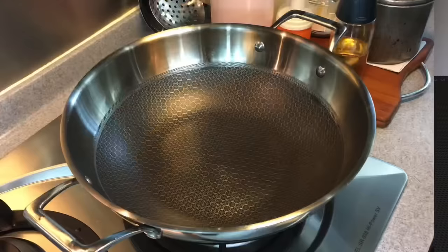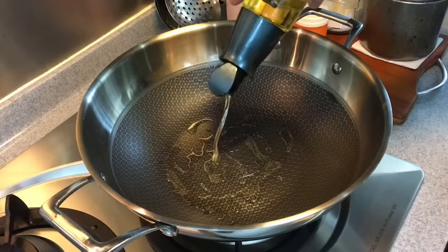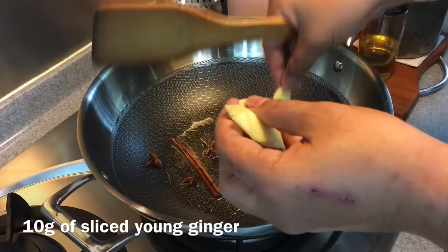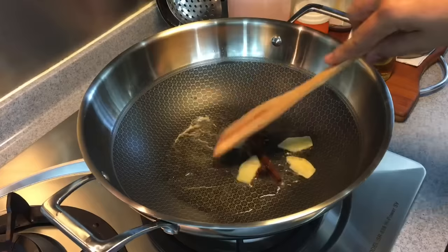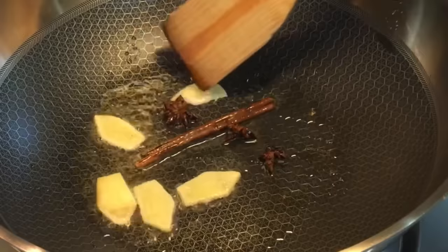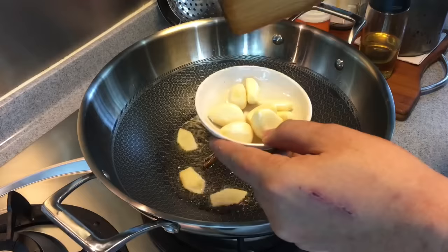We are now going to fry our mei cai, or sweet preserved vegetables. Heat up a pan or wok and add in a suitable amount of oil. We'll fry our aromatics first — add in one piece of cinnamon bark, about two pieces of star anise, and 10 grams of ginger sliced up. I'm using young ginger here. Use medium heat and don't turn it up too high — we don't want to burn anything, we just want to extract the flavor.